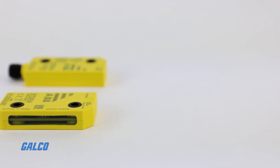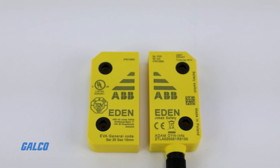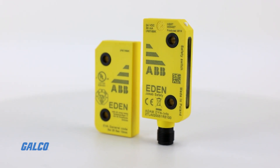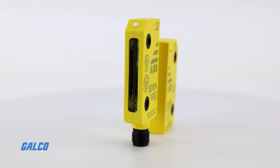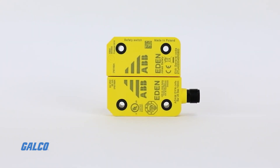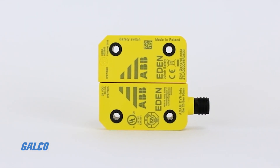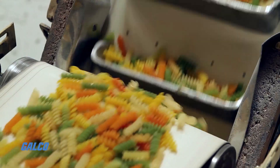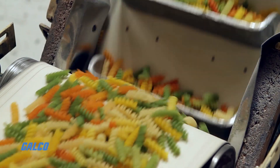Jokab Safety's EDEN non-contact switch is a non-contact interlock with unique fault detection capabilities. EDEN safety switches monitor doors and hatches. Because they are non-contact and carry an IP69K rating, they are ideal for harsh environments like food and beverage processing plants.